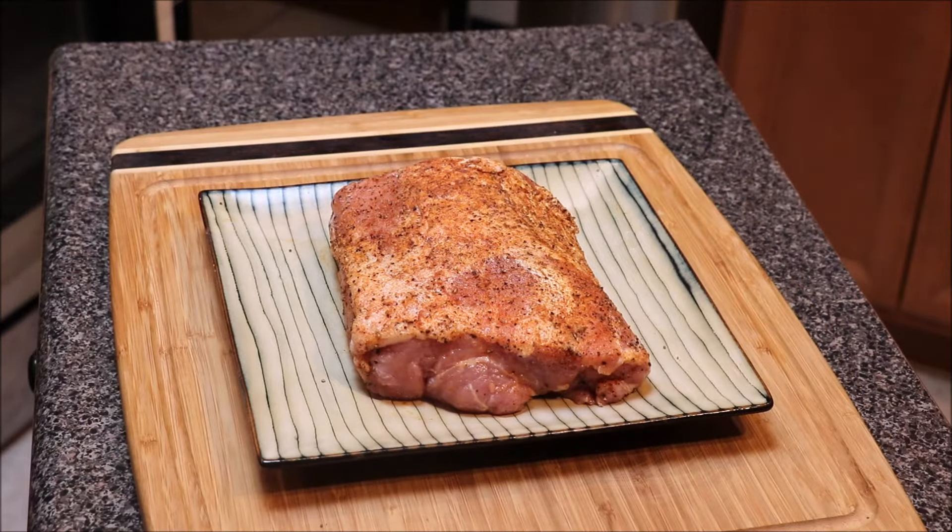Once you have your pork loin seasoned, if you just took it out of the fridge or it's still cool to the touch, you want to let this sit out for about 15 to 20 minutes.